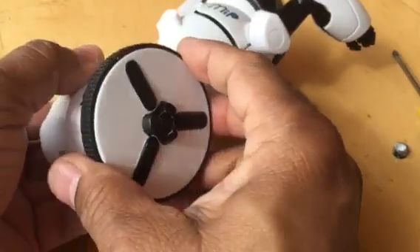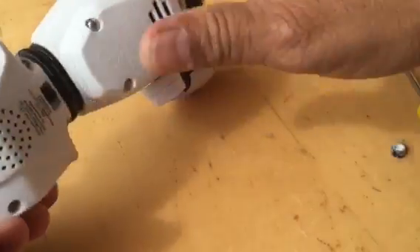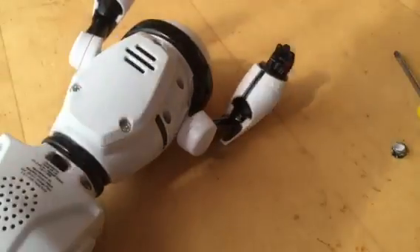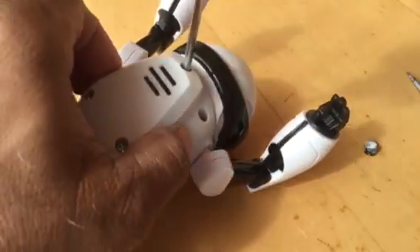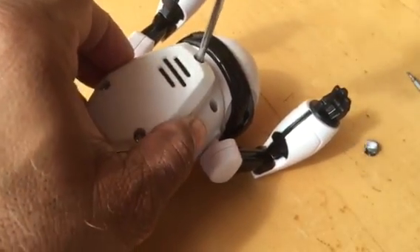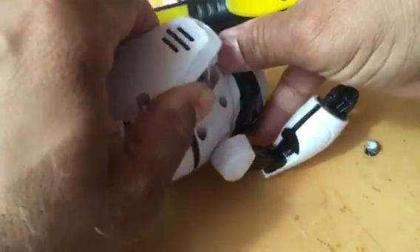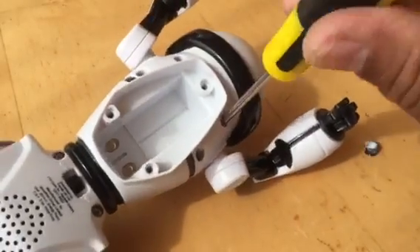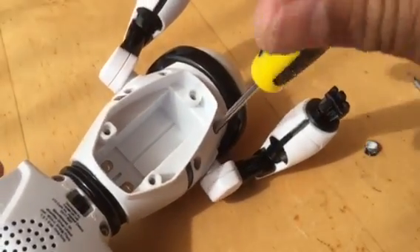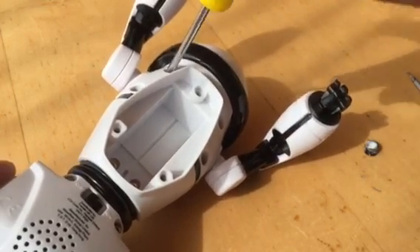Pull the cap and the wheel out like so, and do the same on the other side. Pull it out like so, and then take the back cover off. There are eight screws around the back keeping the two body halves together.